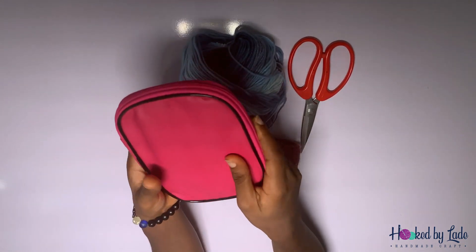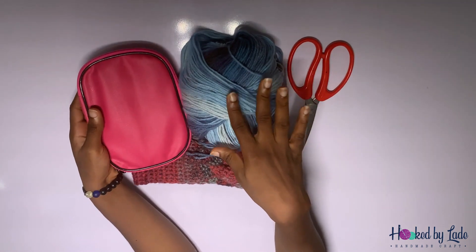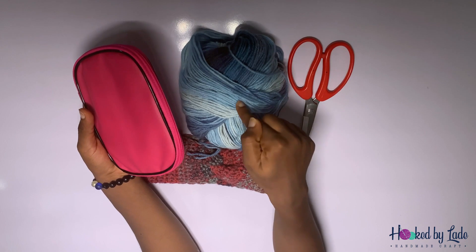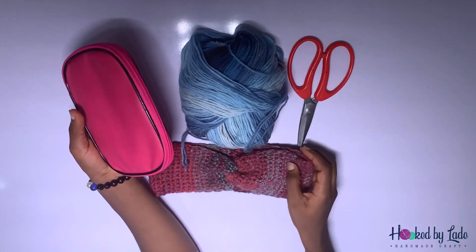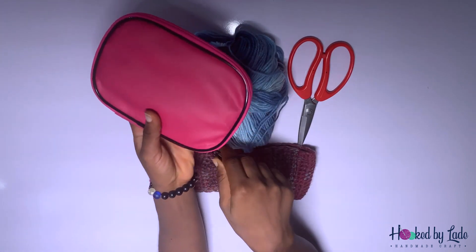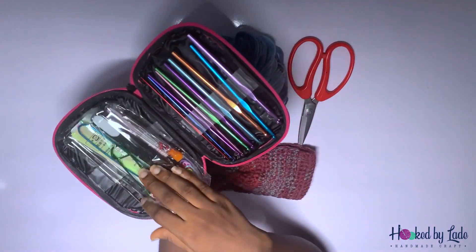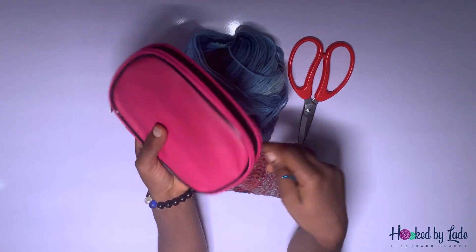For the hook, if you have a branded yarn you can check the recommended hook size on the label. For this project, to achieve this look, I'm going to be using a 5 millimeter crochet hook from my hook set.